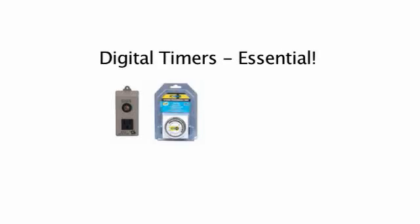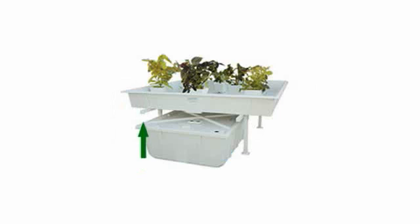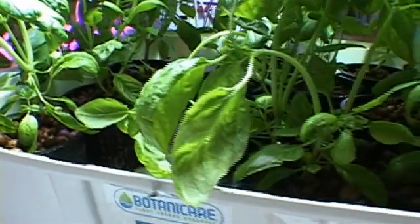Always get a digital timer for the pump because usually the pump is run only for a few minutes. When the timer turns the pump on, nutrient solution is pumped into the grow tray. When the timer shuts the pump off, the nutrient solution drains back into the reservoir through the pump. This allows the growing medium and plant roots to stay moist while bringing fresh oxygen to the root base.